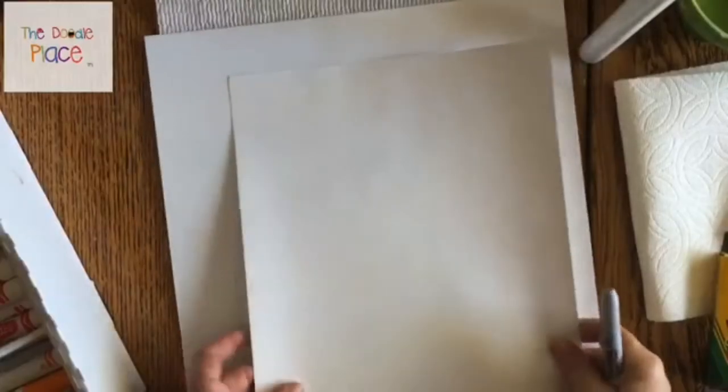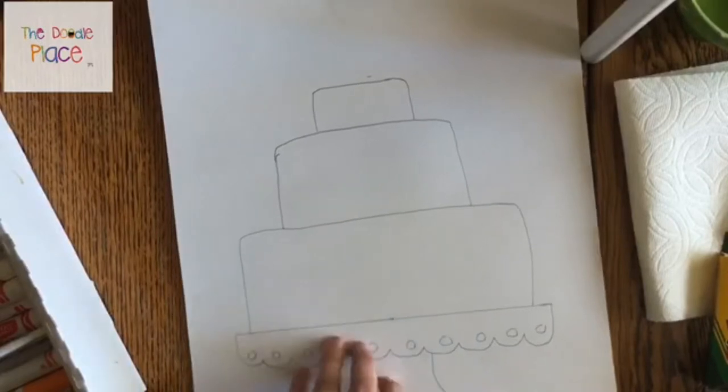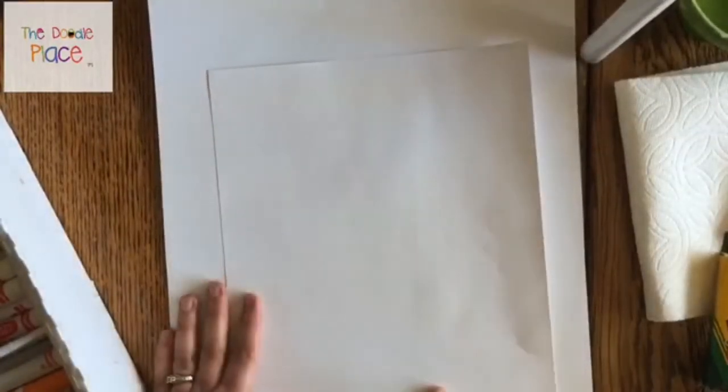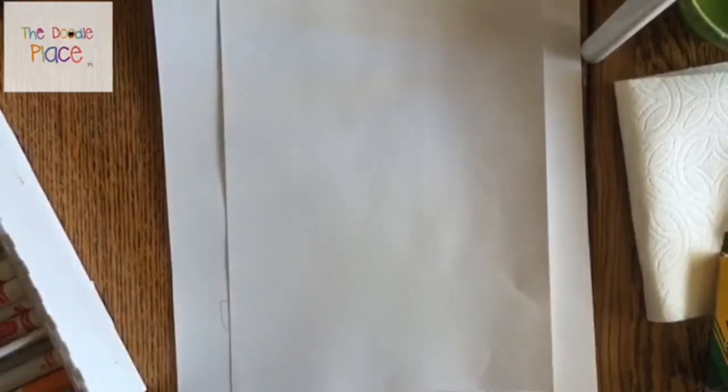Whatever supplies you have is going to be fine. You could even just do this with a piece of paper and a pencil and just do a really cool drawing of a cake. If you have tempera paints or a thicker type of paint, that will work really well for this project. If you're painting, you'll need a little jar of water and either an old dish towel or some paper towels. If you're using markers or especially Sharpies, put an extra piece of paper underneath so it doesn't bleed through and get on the table.